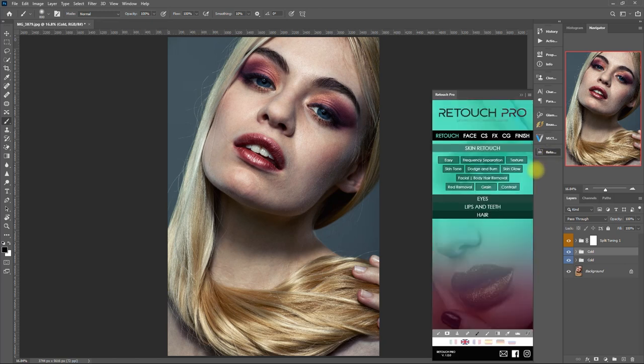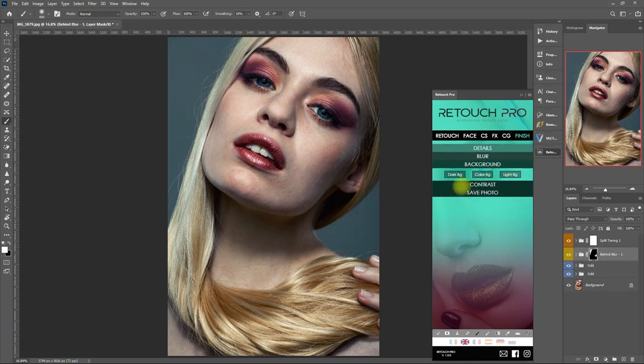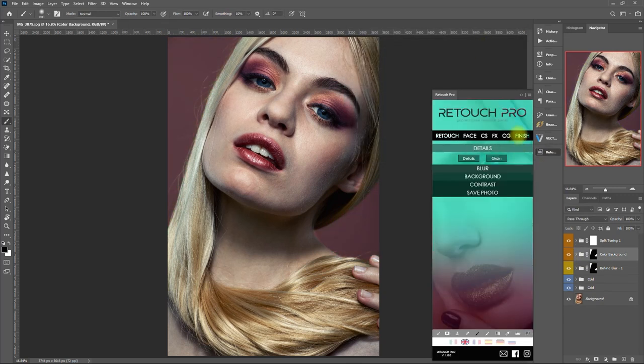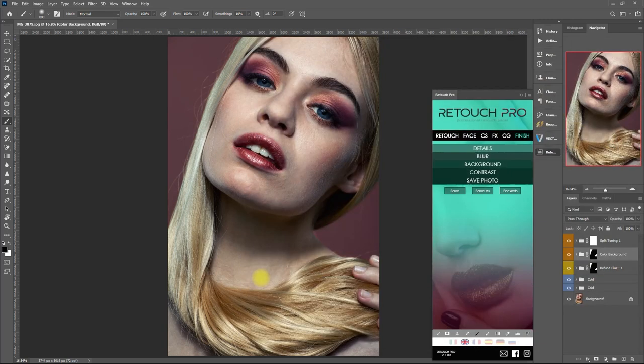We're down to the last section, which is the Finish tab. Here we have more options to add details, blur the background, change the background color, and add more contrast. Let's click on Behind Blur 1 — it blurs out the background a little bit. Now let's try Color Background and pick another color — not bad. Finally, we can save the image directly from the panel without going to the File menu above.